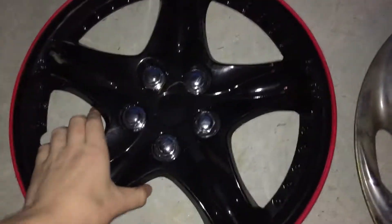Hi guys, Hubcap Man here. I'm back with another video. I found four new hubcaps — two are factory and two are aftermarket. I'm going to start with the coolest one.